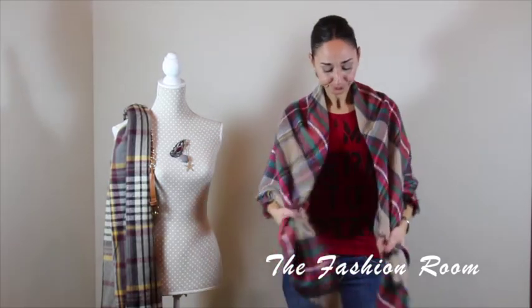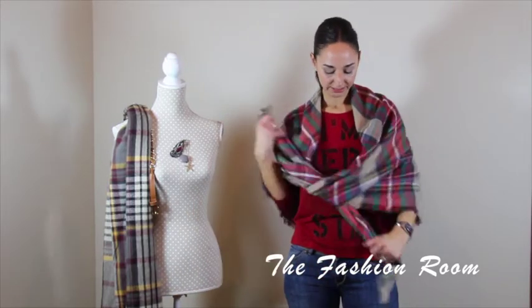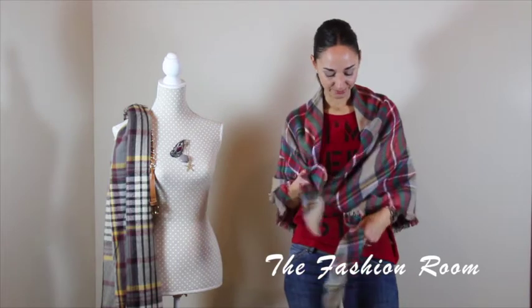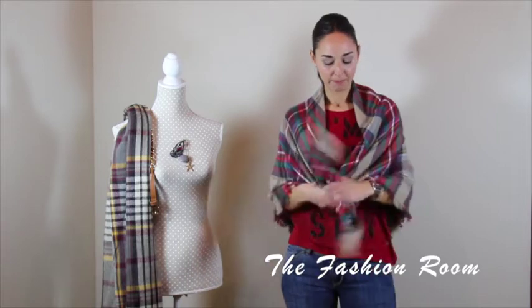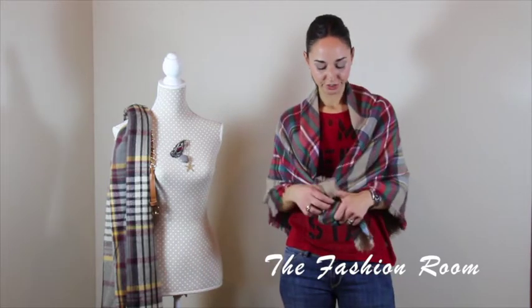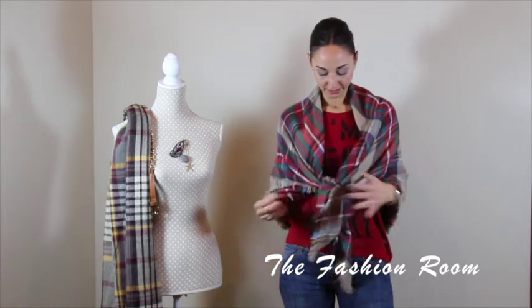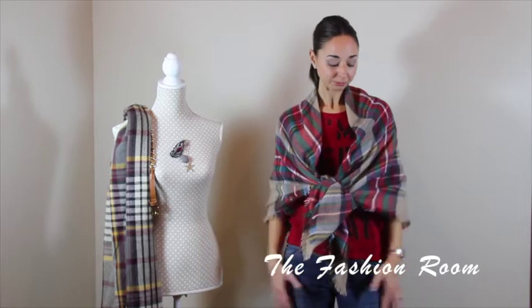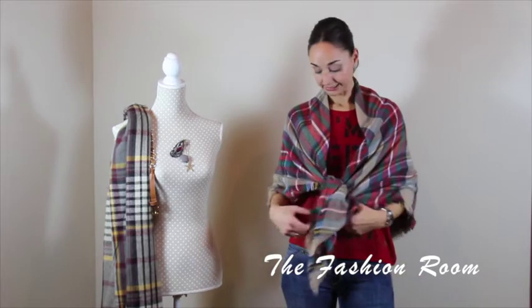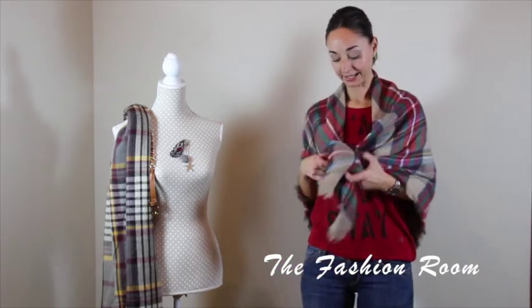Another way — which you might think looks like your grandma's, but I think it looks quite chic as well, and it depends how you accessorize it — is just knotting it at the front with a double knot, just like this, and you just hold it in place. And that's it really, just covering your whole back with the pointy end at the back.